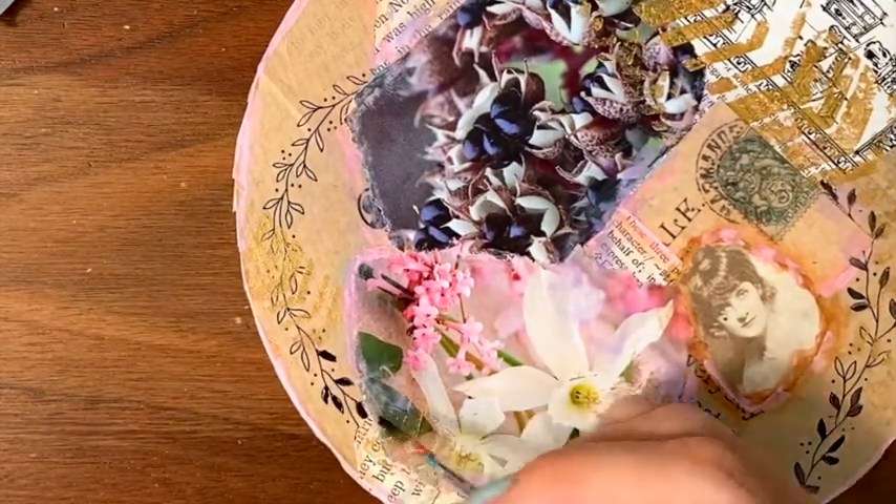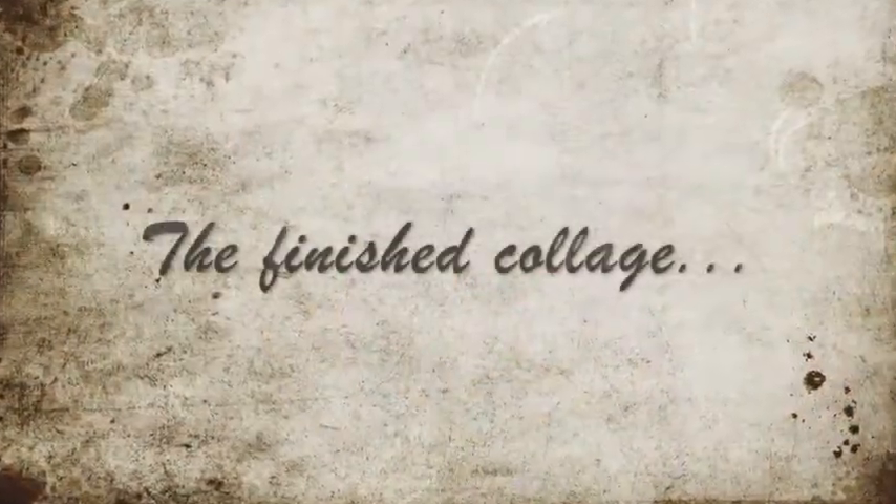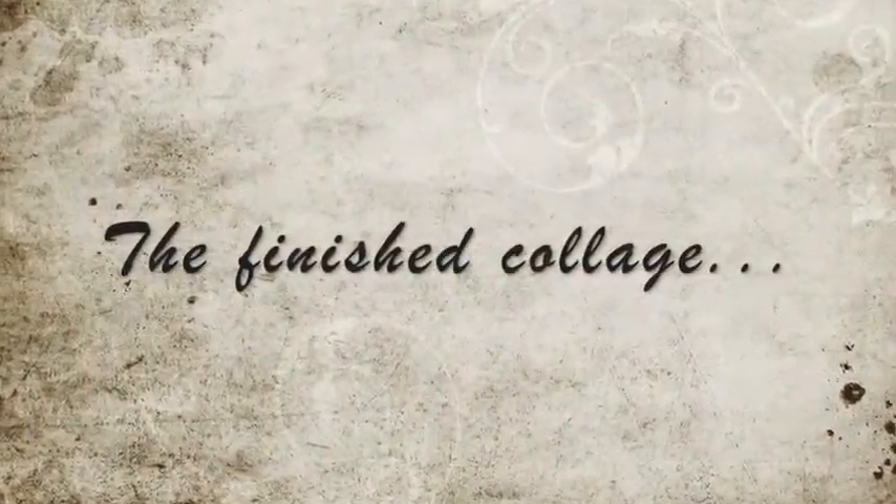And that's it. The collage is finished. Thank you so much for watching.